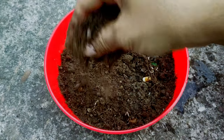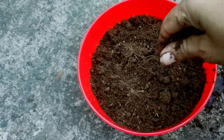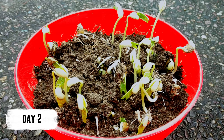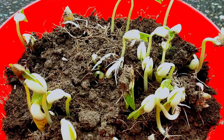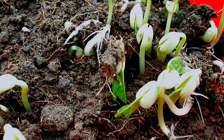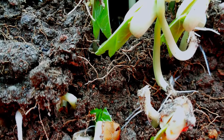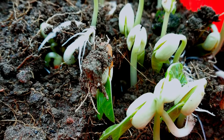The container can be kept at room temperature for about two days until germination occurs. Then choose a sunny spot to place the plant where it receives a good amount of sunlight for at least three to four hours a day.